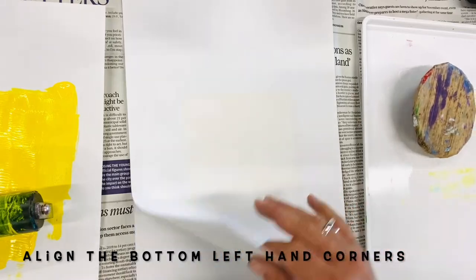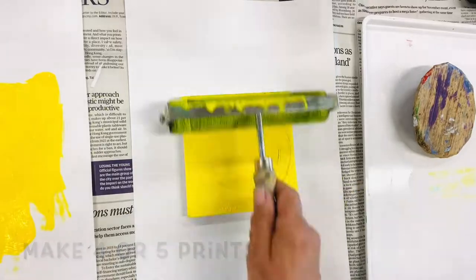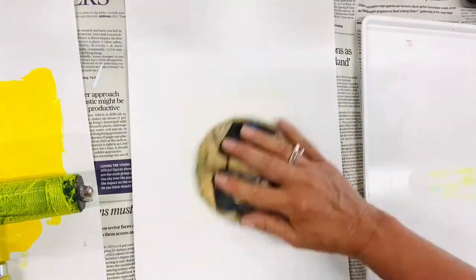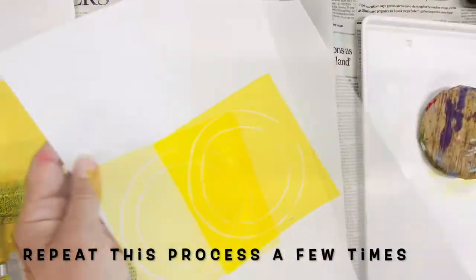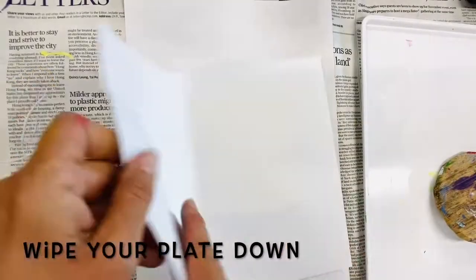You can use printing ink or acrylic paint for the color medium. Printing ink usually works better, but mine was a bit old and did not place evenly onto the brayer, so I decided to opt for acrylic paint this time.